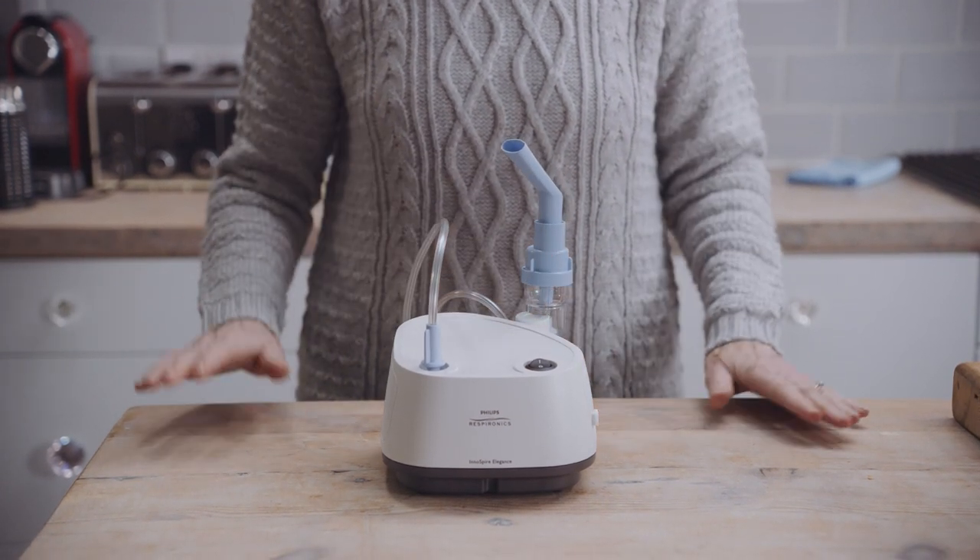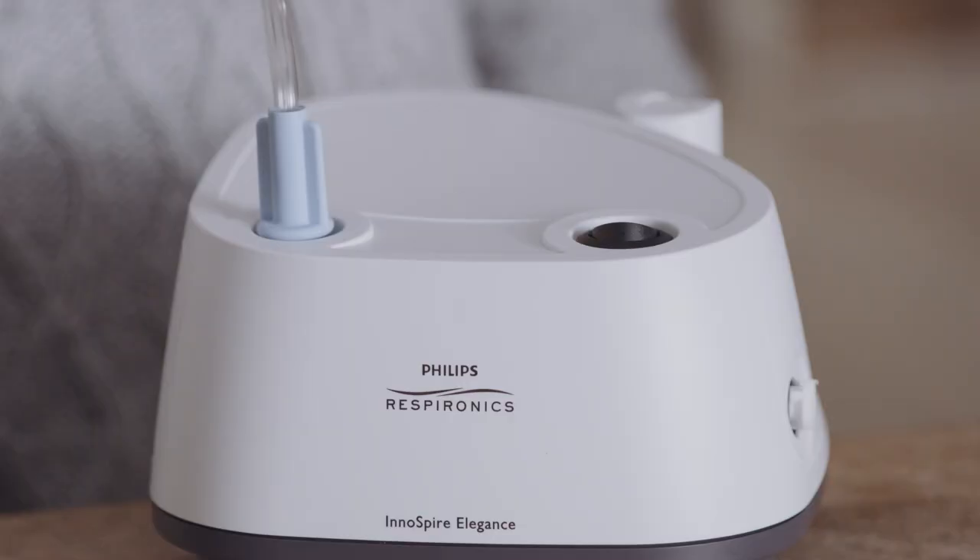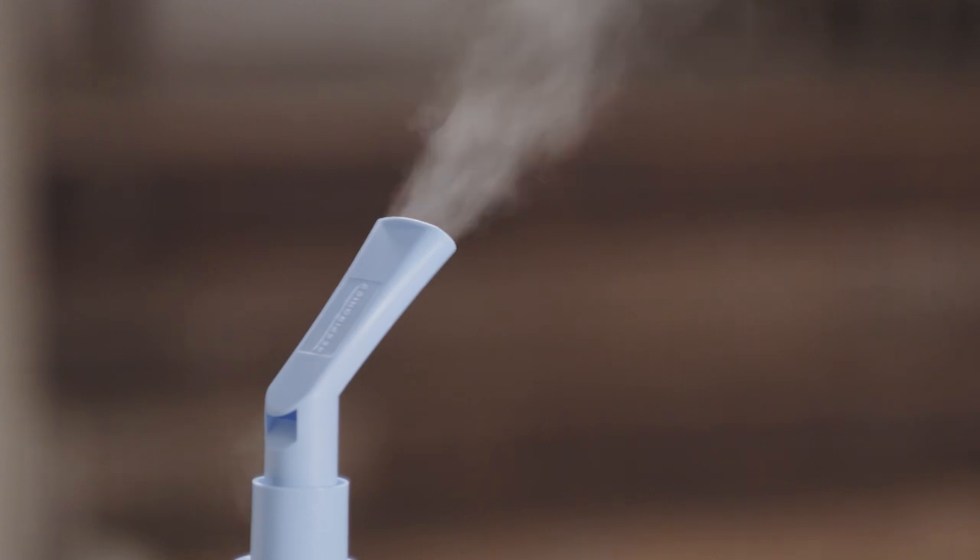You can use the parking post on your device for securing the Sidestream when not in use. To take the treatment, sit in an upright position, relax and switch on the unit. Make sure mist is visibly coming from the mouthpiece or mask.